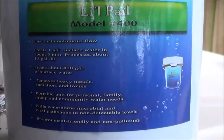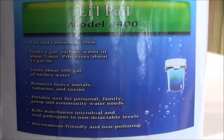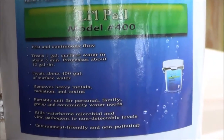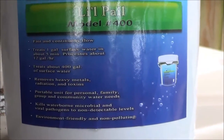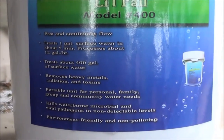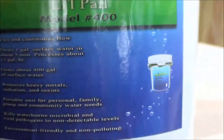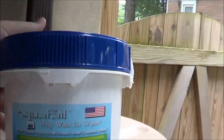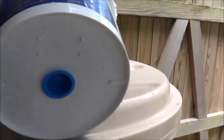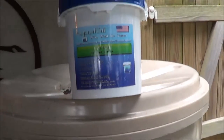I was actually cruising videos on YouTube and came across the Shot Show 2013 video of this product — I think it was featured at the Shot Show — saw some videos on it and thought it was a pretty cool idea. It's basically a bucket that you pour water into at the top, it filters through, and comes out the bottom.